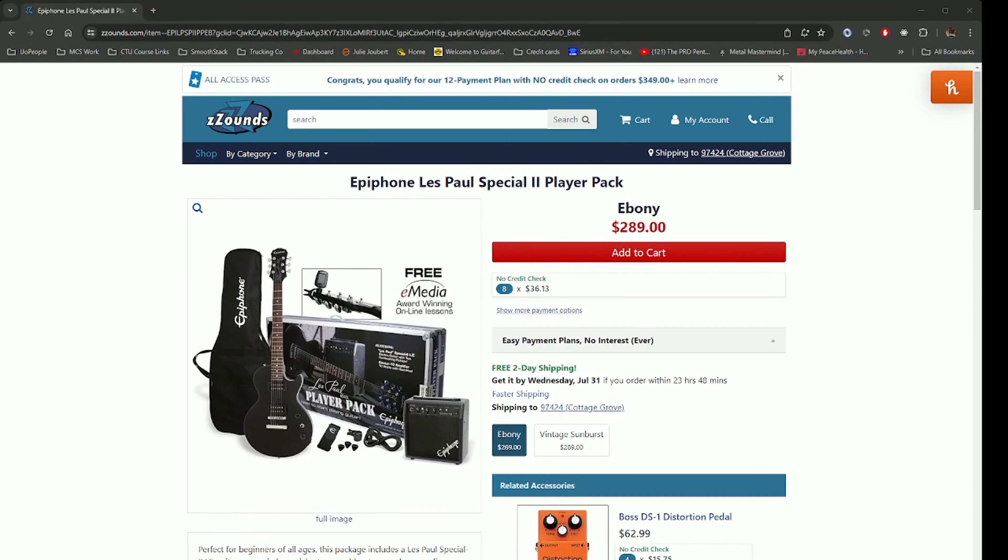Today, let me go ahead and show you this. I was looking for some strings and bought a pack of 12, but while I was doing so I went ahead and looked at some other stuff online and came across the old Epiphone Les Paul Special 2 Player Pack. I thought, oh how wonderful, it's like a jaunt down memory lane. I clicked on it and oh my god — I don't know if you can tell, but this is a little expensive: $289.